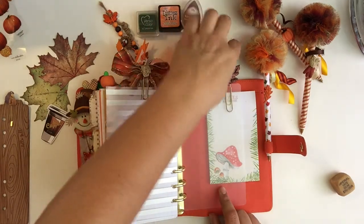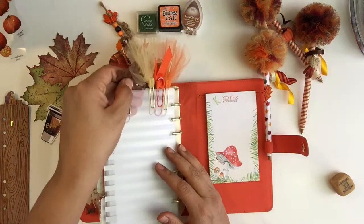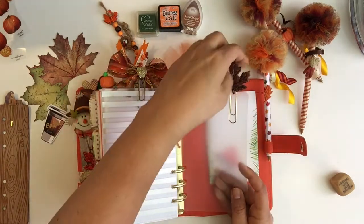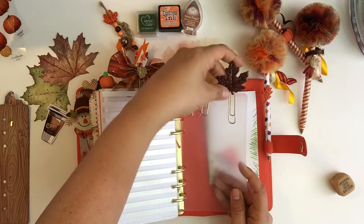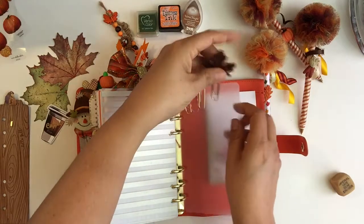I think she included this one too. And then this paper clip I made from Hobby Lobby — they had a bag of these little really pretty glitter leaves, so I just stuck a paper clip on the back of that.